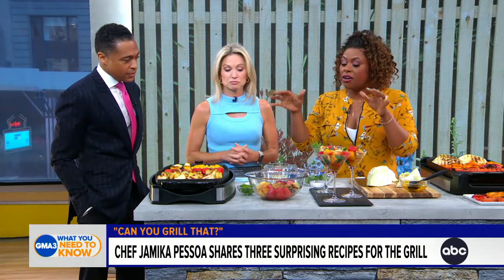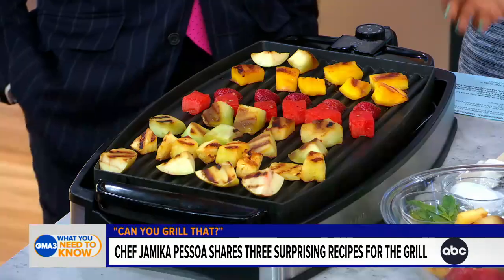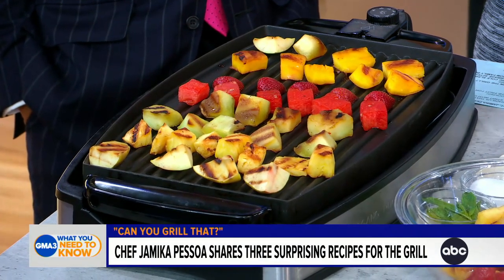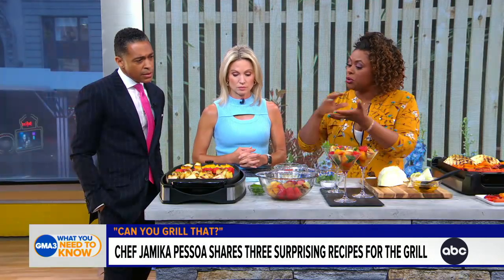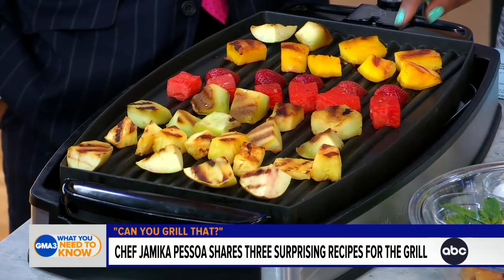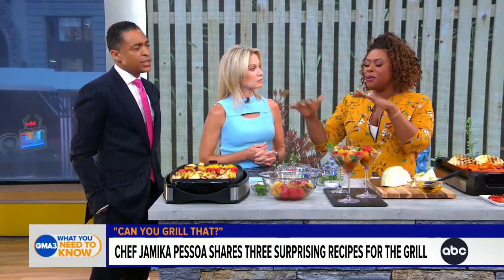So we're starting off with grilled fruit — this is called the ultimate grilled fruit cocktail. Any fruit that you like: we have apples, pineapple, mango, watermelon. You can put that on your grill, cut it into about one to one and a half inch thick cubes, pat it dry, and put it directly on your grill. What that's going to do is caramelize it. You get that char — you see the grill marks here? That seals in the natural sweetness, which starts to come out along with browning textures and flavors. We are adding so many dimensions with this fruit.